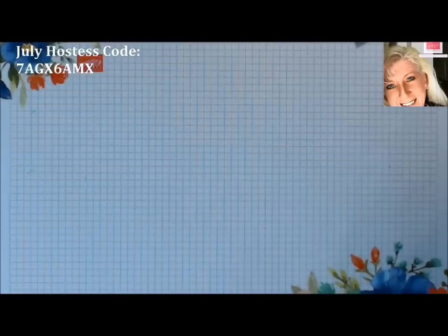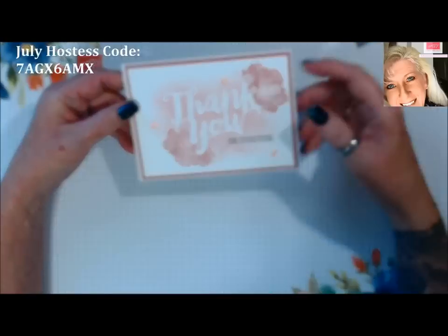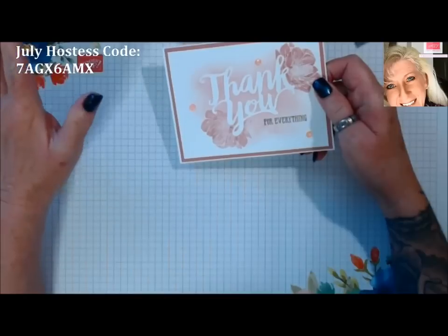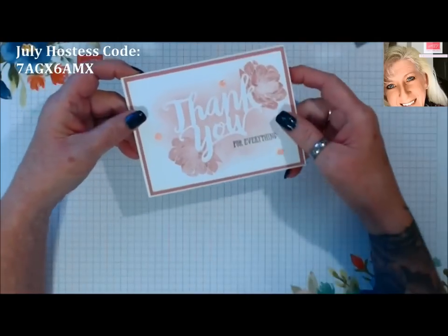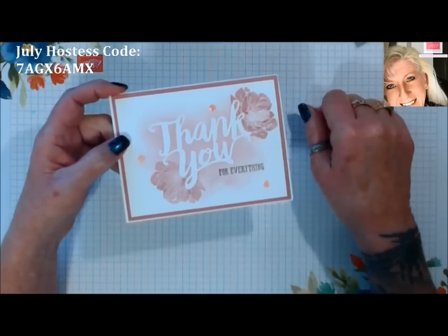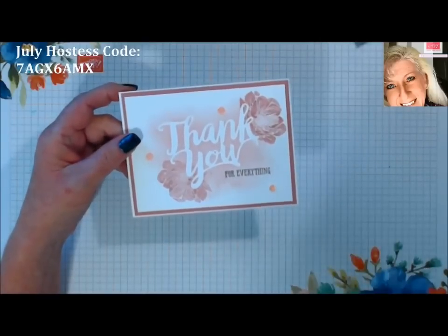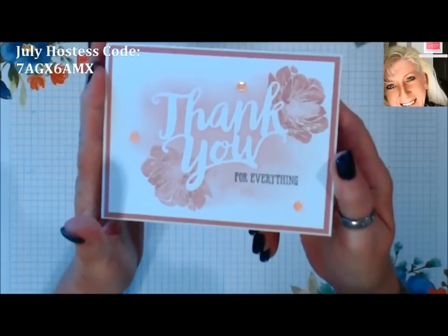Good morning stampers, welcome to episode 6 of Technique Tuesdays. Today's technique is called die-cut masking. You can use die cuts, you can use punch cuts — there's just a million different things you could do. You can use the positive end or the negative of your die cut. Today we're going to use the positive end. These make for really good single layer cards if you don't want to mat it, just a simple single layer card.